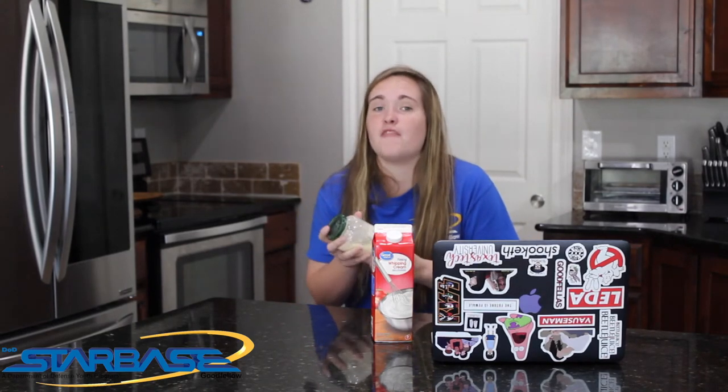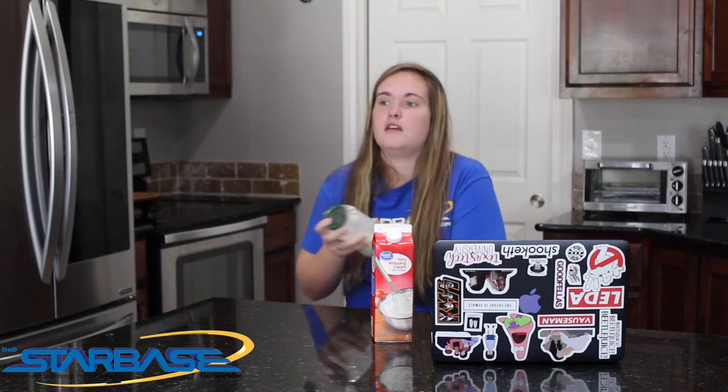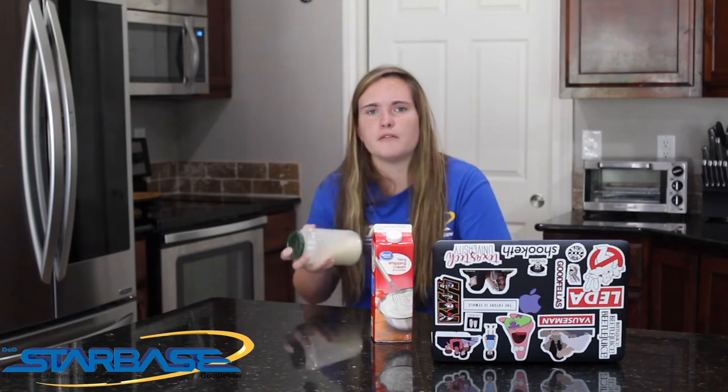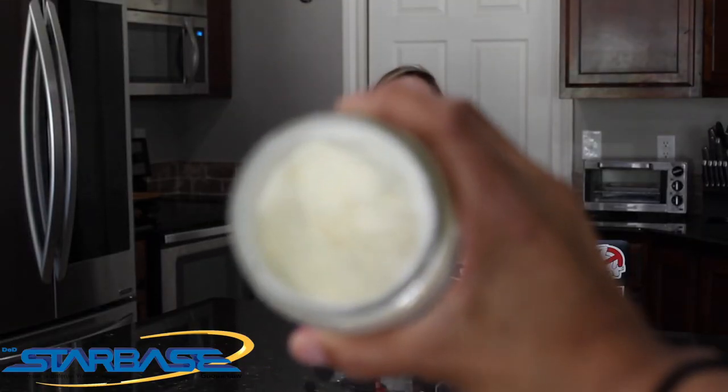When we're done, we should have a solid clump of butter in the jar, but we're also going to have buttermilk left over. If you've ever used buttermilk before, it is very thick and kind of smelly — you can use it to fry foods, or put it in buttermilk pancakes to get that buttermilk flavor.